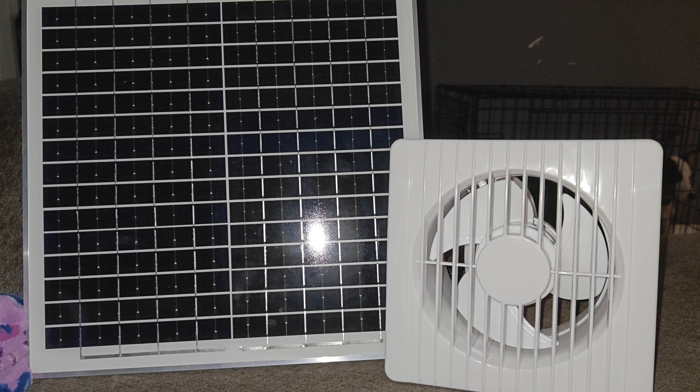Hey guys and welcome back. In today's video I'm going to be unboxing and reviewing this solar panel exhaust fan. It is a 20 watt high-speed exhaust fan with an anti-backflow.